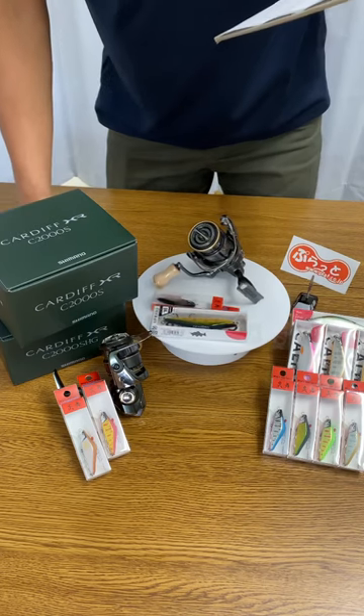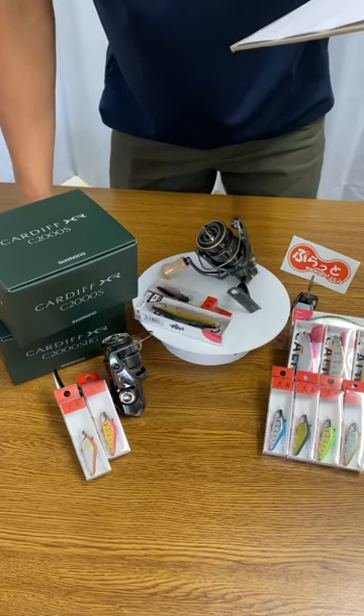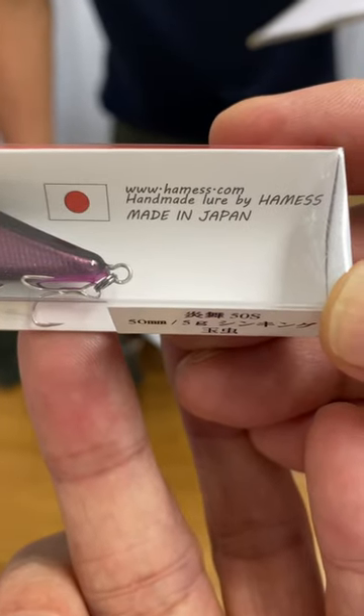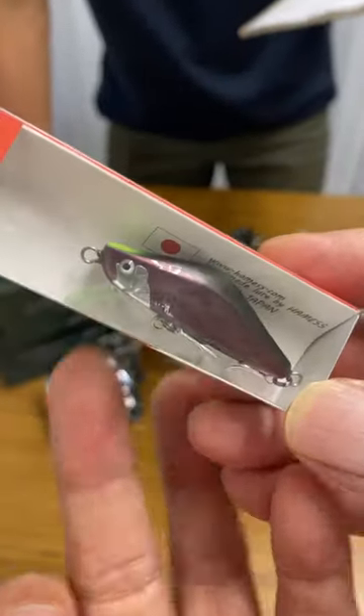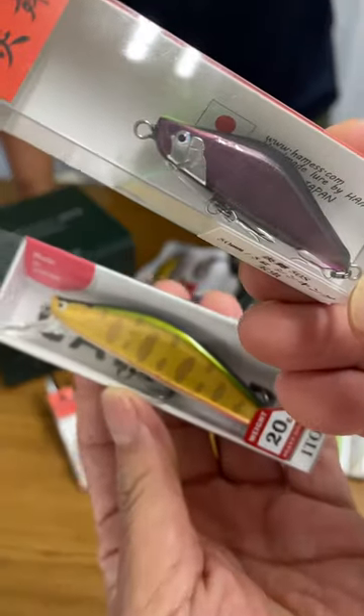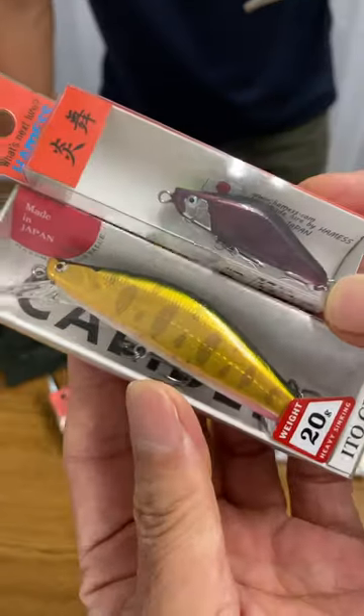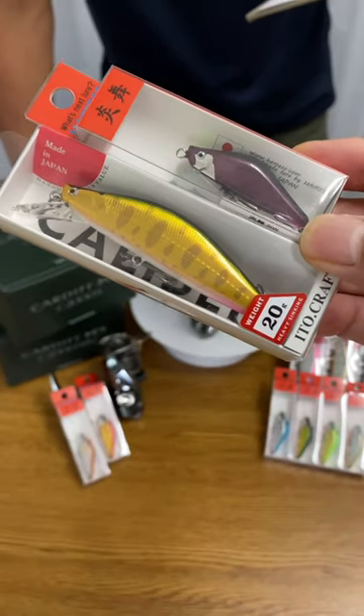We also have these handmade trout lures made in Japan — Stocked Hummus Embu and Ito Craft Caliber 85. If you're looking for any trout rods from Japan, let us know. Please check these items on our website. Have a wonderful fishing!